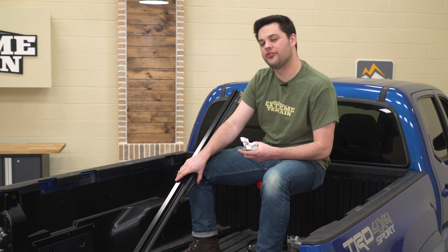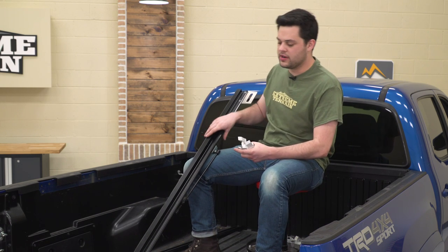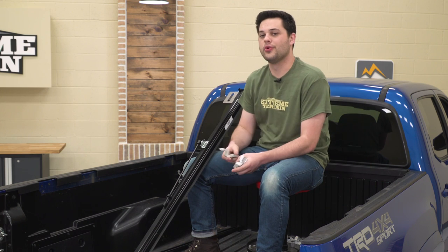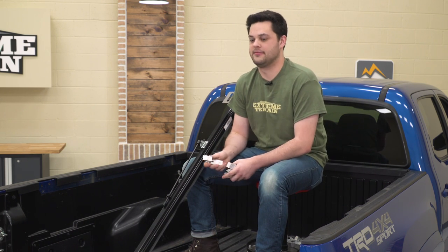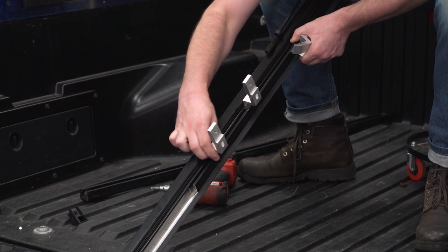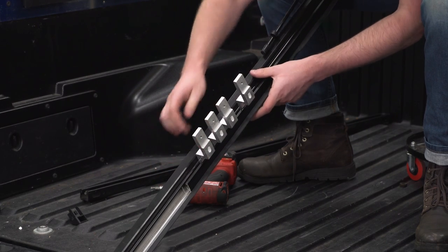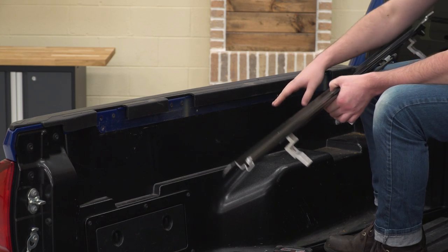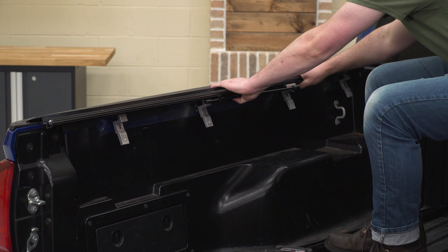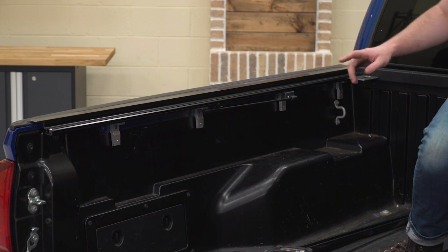For our next step, we're gonna grab the rails included in the kit. You wanna make sure that this prop rod is toward the inside and this slotted hole is up by the bulkhead. We're just gonna flip it over like so, then we're gonna grab the clamps and feed these down the rail. For our short bed truck, we're gonna be using four of these — if you have the long bed, you'd be using five. You wanna spread those clamps evenly along the length of the rail to line up with the threaded holes on the bed. Then we're gonna come in at a 45-degree angle with the weatherstripping down and turn that down into place. We're gonna use the longer bolts included in the kit — it's still a T30 — to tighten that to the truck.